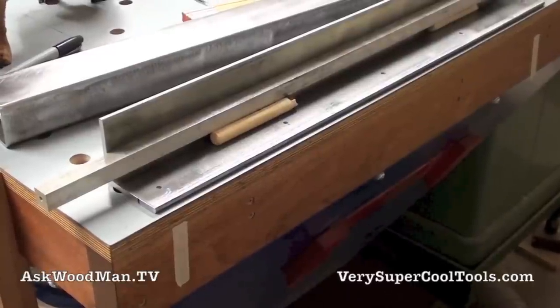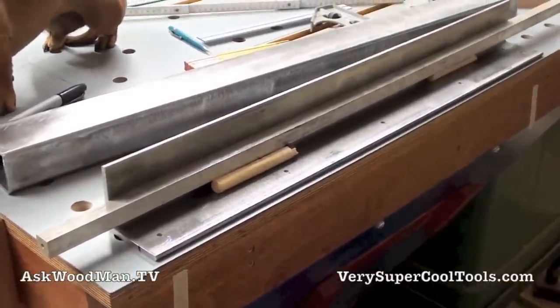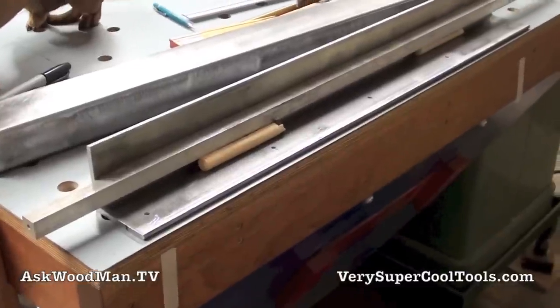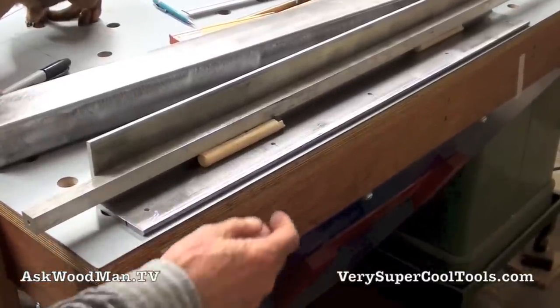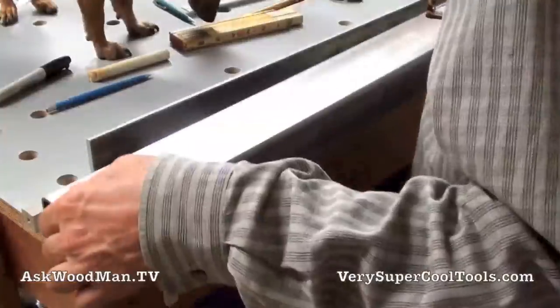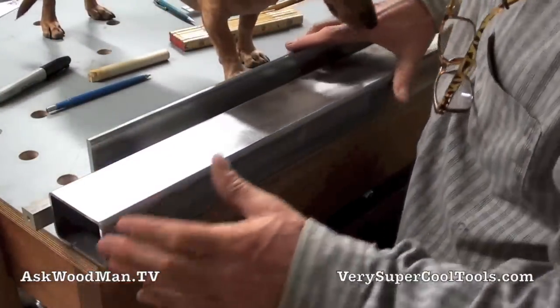I'm ready to make the connection between the angle iron and the tubing now, or at least mark them. What I've got here is you can see the tape that I have on the side here. This is where approximately my angle iron is going to be, and my tubing is going to be approximately like this — somewhat kind of flush here.